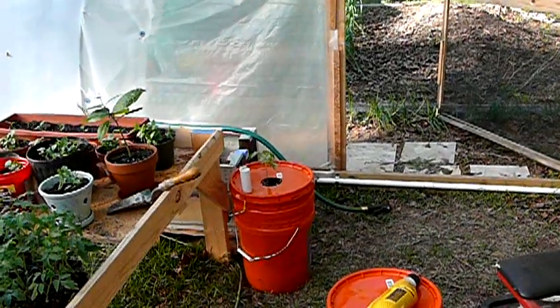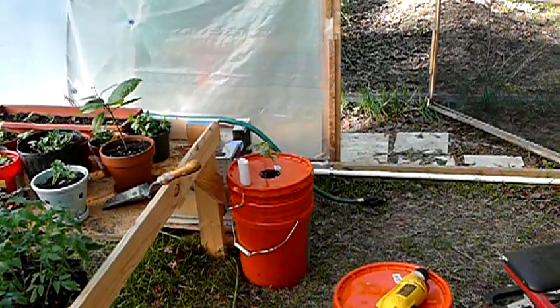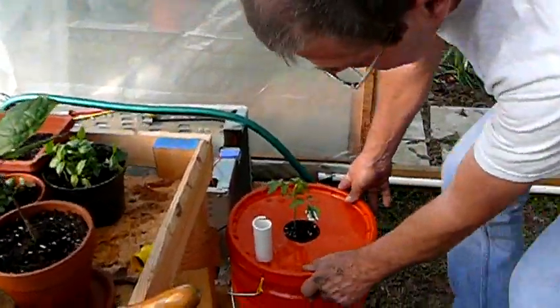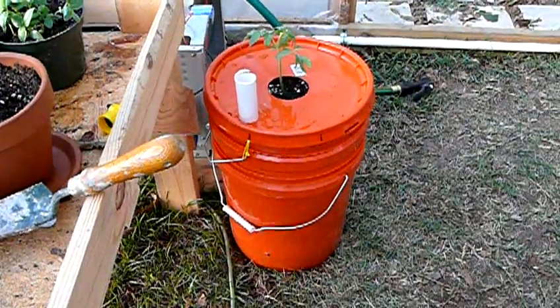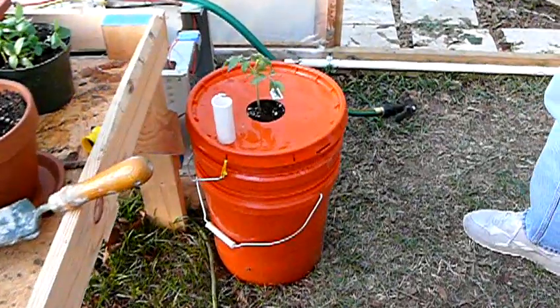March the 29th, Sunday — more backyard farming. Got a completed earth box here for tomatoes and watered it right up to the overflow tube. I figured out there's roughly about a gallon of water, maybe a little bit more, to fill it up.